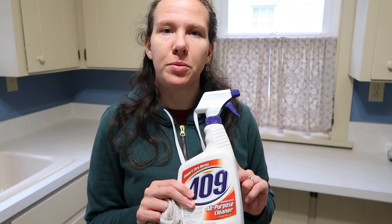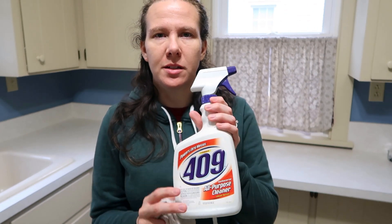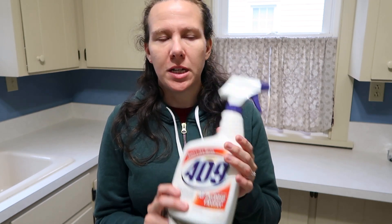I don't know offhand what the price of this bottle is, but I'll try to look it up and put it somewhere in the video so you get an idea of how much this product costs. I think it's pretty average for a cleaning product — maybe in the three to five dollar range — so I think it's a decent value for your money.